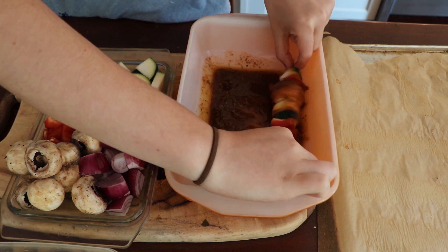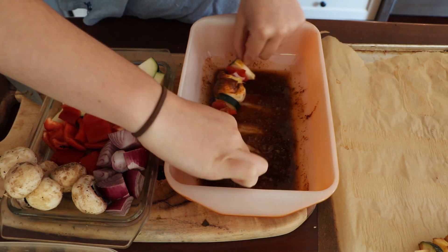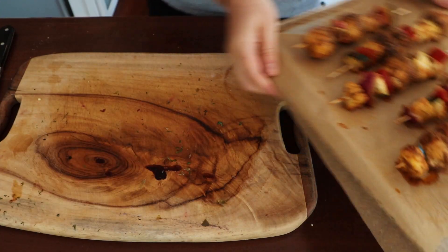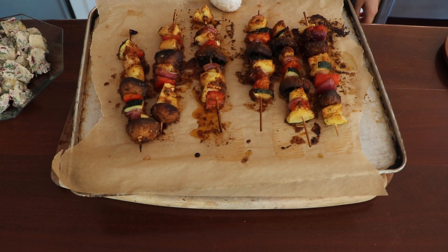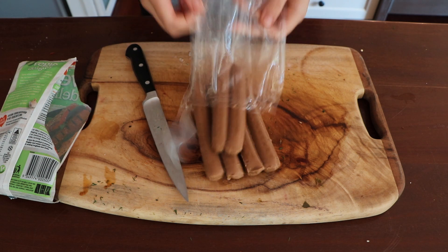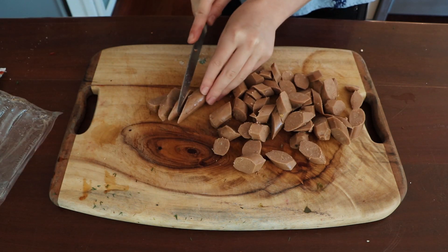When you're threading the veggies on the stick you don't have to soak the sticks because if you're cooking them in the oven they'll be fine. Don't cut your pieces of veggies too small because they'll soften and shrink in the oven, and if they're too flaky they'll just break off the stick. But keeping them a good size with lots of different layered vegetables looks really cool too, so find a happy medium.